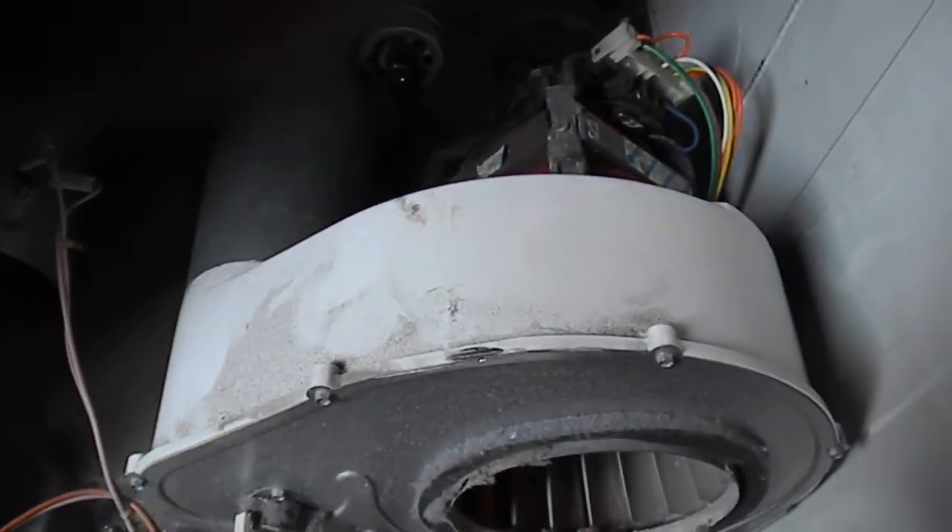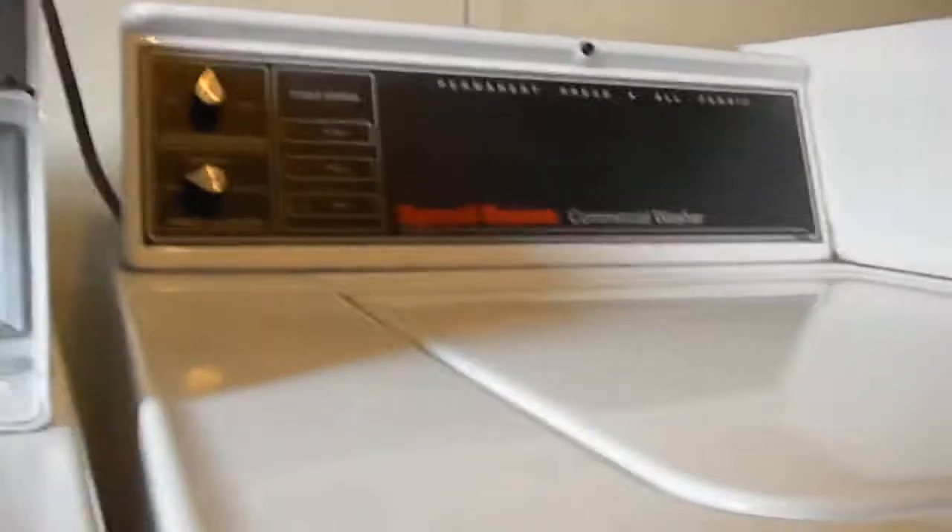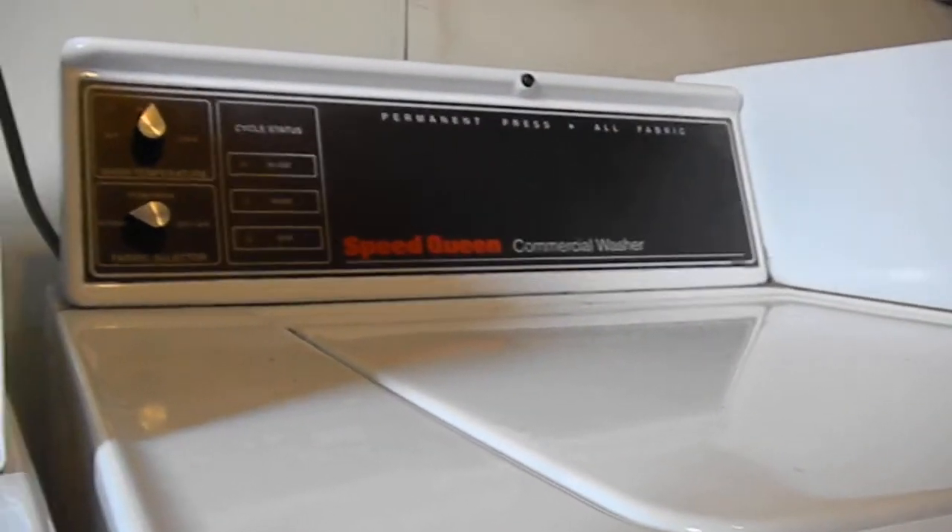What we found is the pulley is loose on the motor shaft, so we'll probably have to replace this motor. If you need any appliances repaired, give me a call at 707-443-8347.